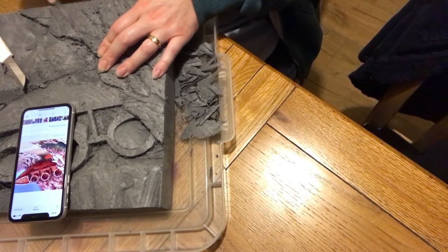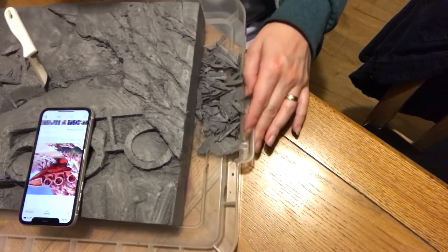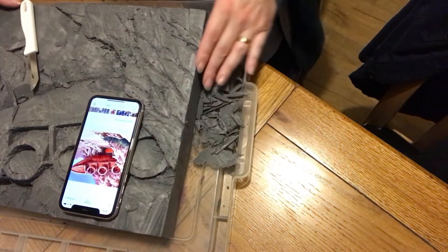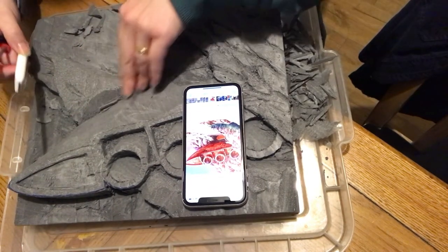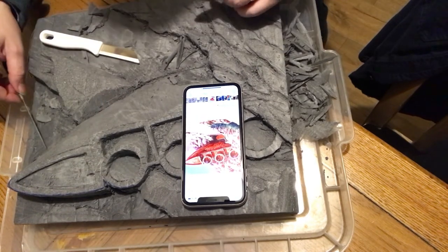I'm using the lid of a toy box or storage box, which is really useful for collecting all the bits of styrofoam that get pushed away so they don't go everywhere. It is useful to have something like this to work on.